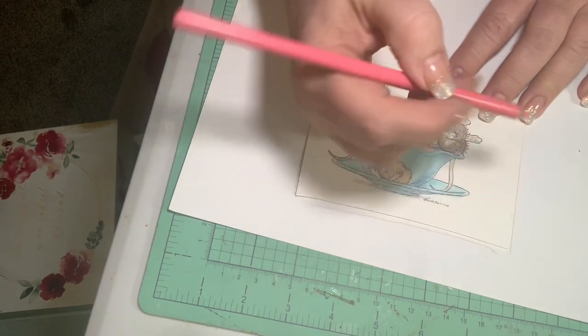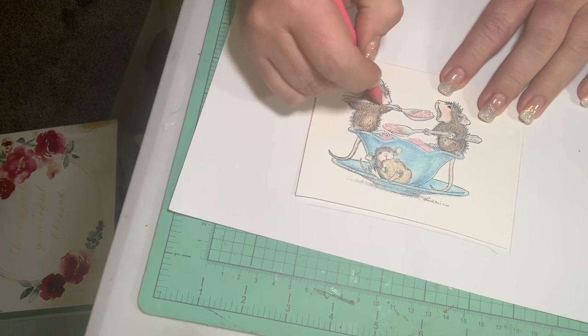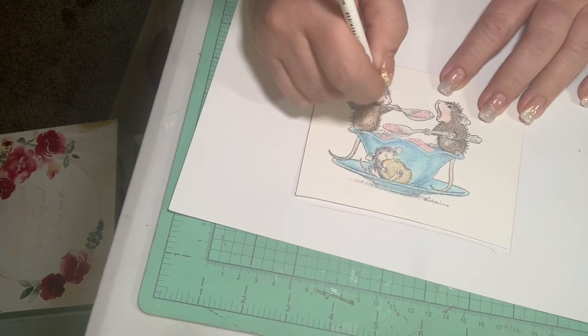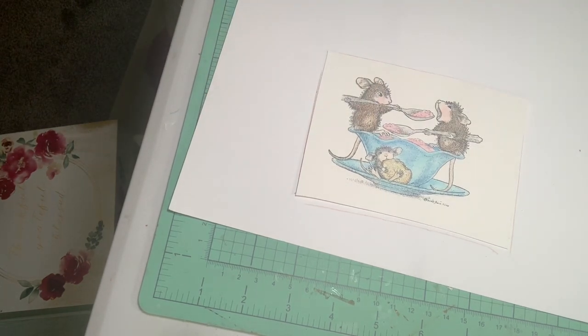Right now I'm using my Prisma pink, really lightly, and then I can go back over that. A lot of times I blend with a white pencil just to kind of blend things — I'll do that so you get the idea.